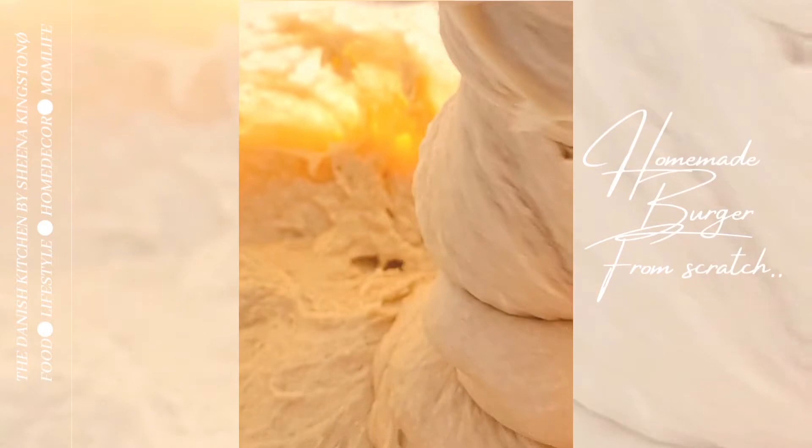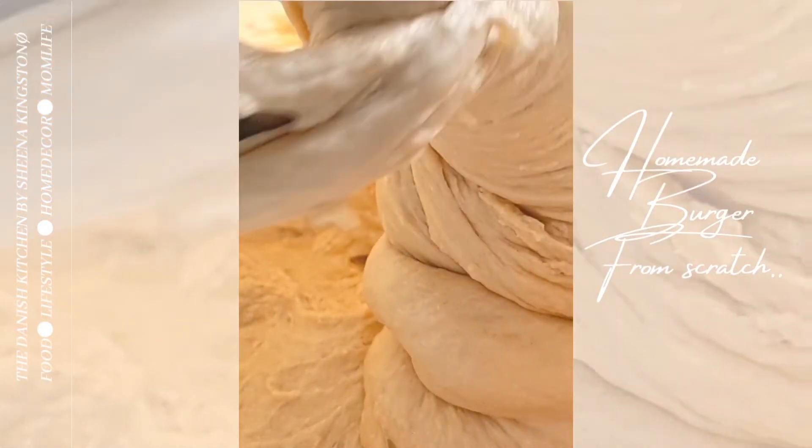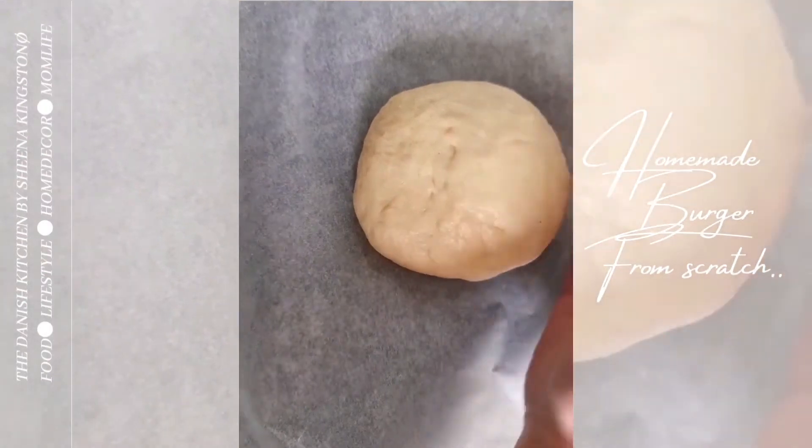You will need to add a little bit of flour at a time. I don't know exactly how much you need because I don't use any recipe. Now we're shaping our burger buns.